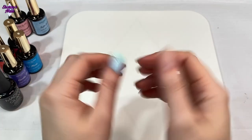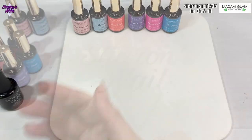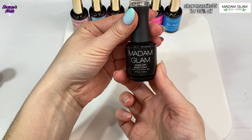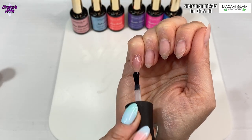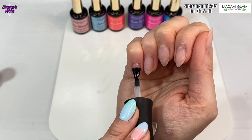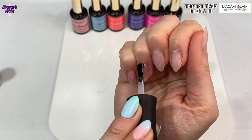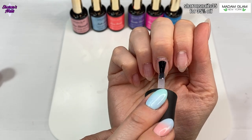Hello everyone and welcome back to another video. In this one I'm doing something super easy that anybody can do, even beginners who've never put gel polish on before. I'm using all Madam Glam gel polishes, the Pastel Haven collection. My nails needed doing, so I've got rid of the old gel polish, filed them down, and done my basic prep - I've just kept that out of this video to keep it simple.